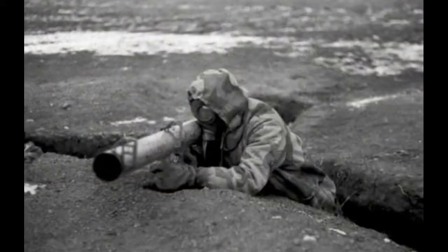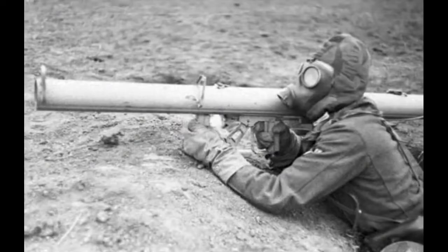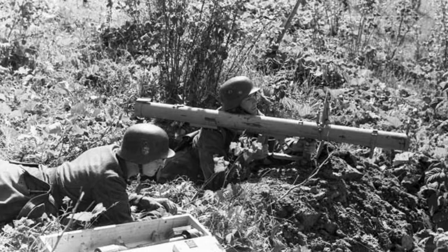The Panzerschreck was equipped with a shield, unlike the base version, the Offenrohr, official name RPZB-43. The Offenrohr and Panzerschreck were powerful weapons, but cumbersome to transport and difficult to manufacture.